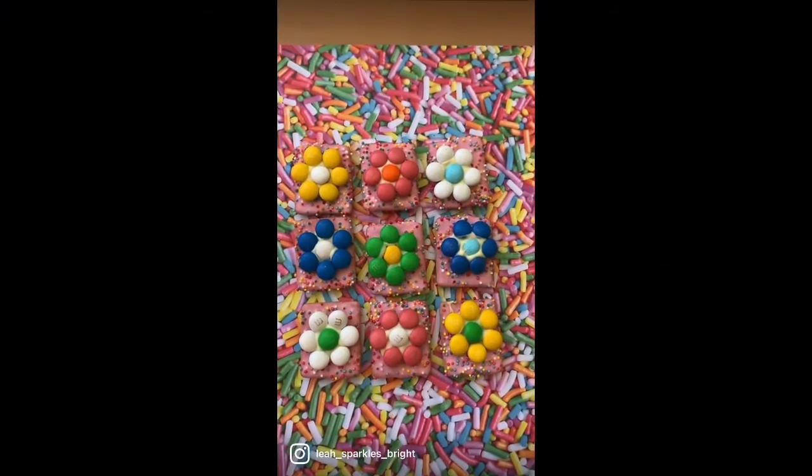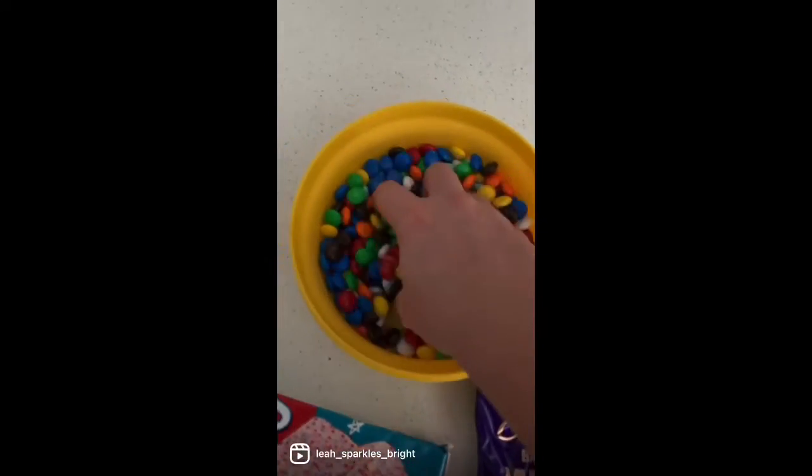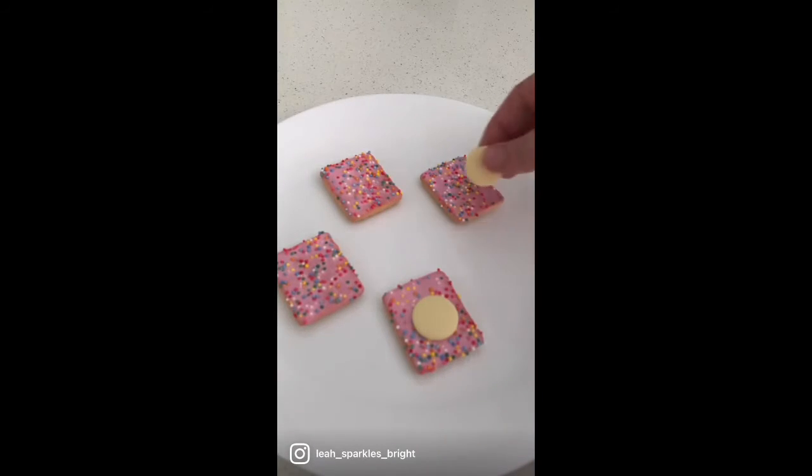This is how you make Easter flower cookies — such a great idea for an Easter gift. You will need baking chocolate melts, smarties or M&Ms, and some cookies of your choice. Add the melts onto the cookie and put in the microwave for 30 seconds till melted, then add your smarties or M&Ms.